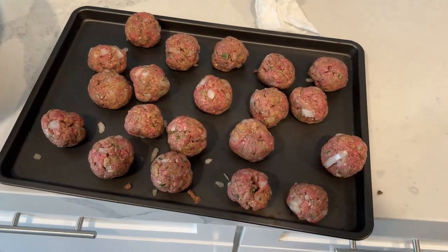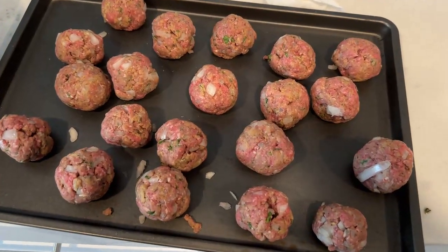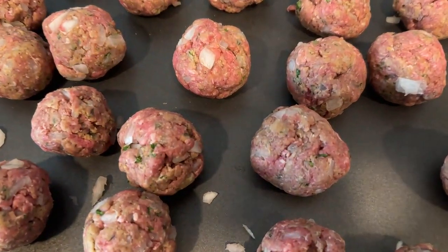All the meatballs have been rolled up and now I'm going to put them in the fridge for 15 minutes. Look pretty good, right?